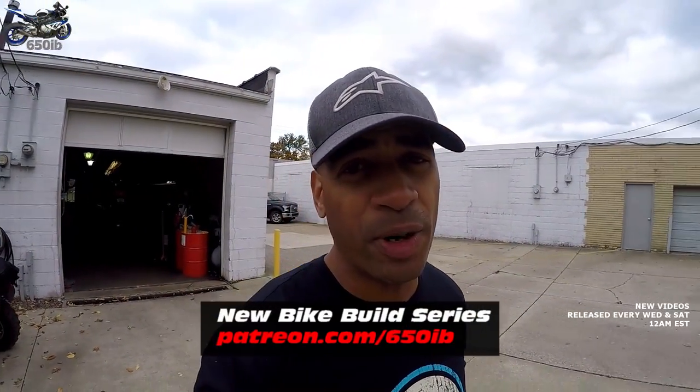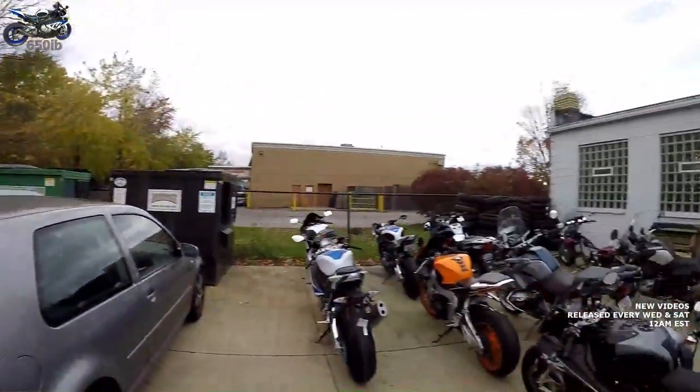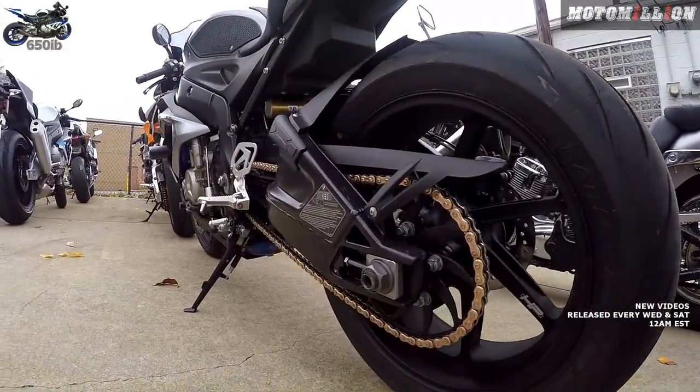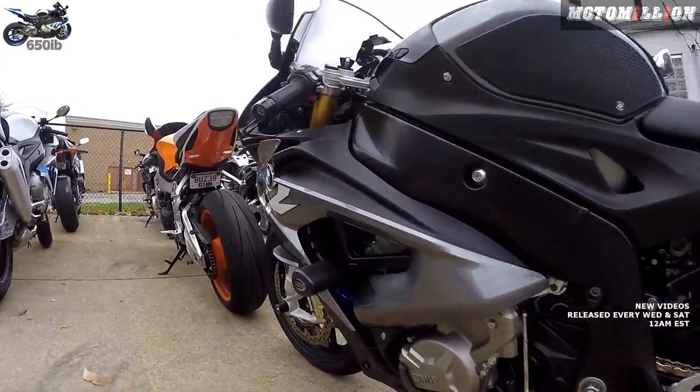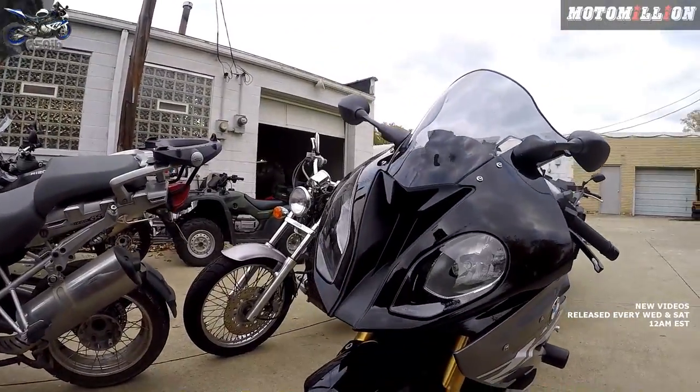Hey everybody, it's your good buddy 650 Eep here, and welcome to one of the last episodes of season one of the new bike build series. This is where we take a 2017 BMW S1000RR that I purchased from Sills BMW, and we have transformed this motorcycle into something that I will be proud to ride and race on the filthy streets of Cleveland.